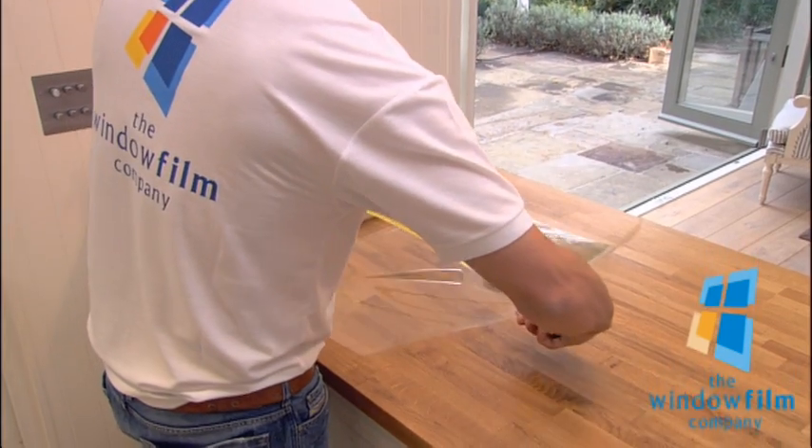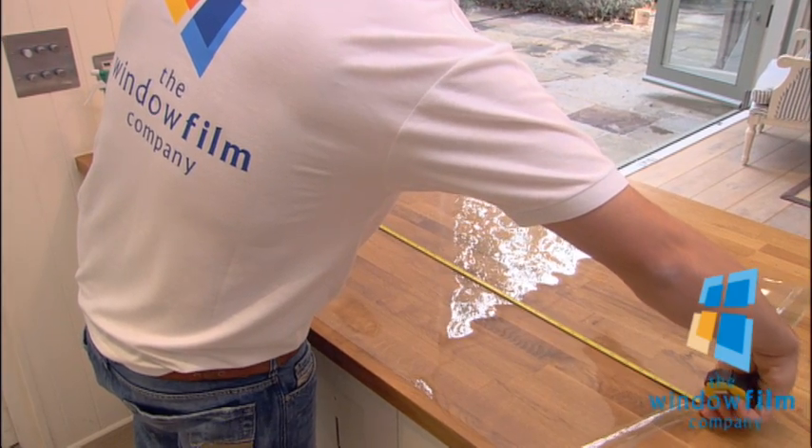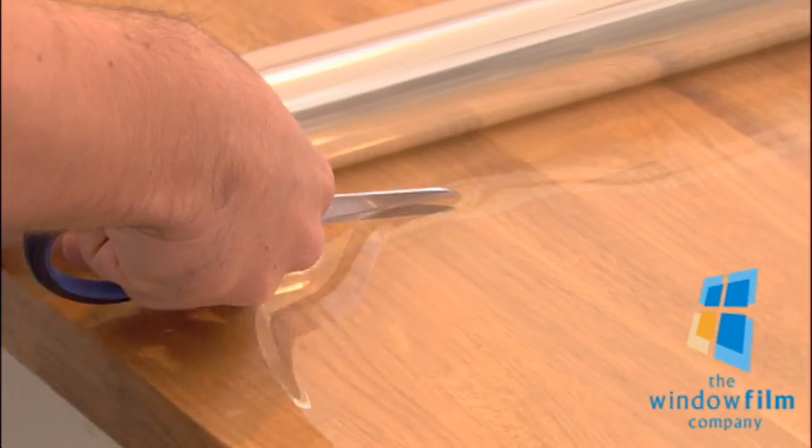Having measured your window, roll the film out on a clean flat surface and cut the film slightly over size using the sharp scissors.